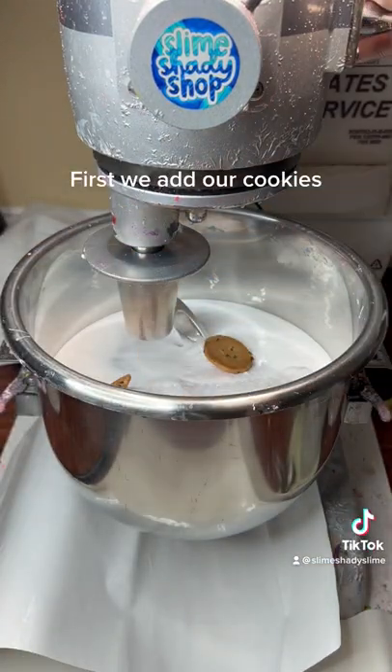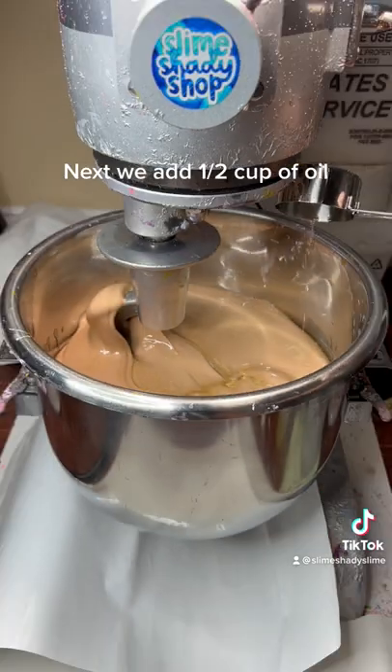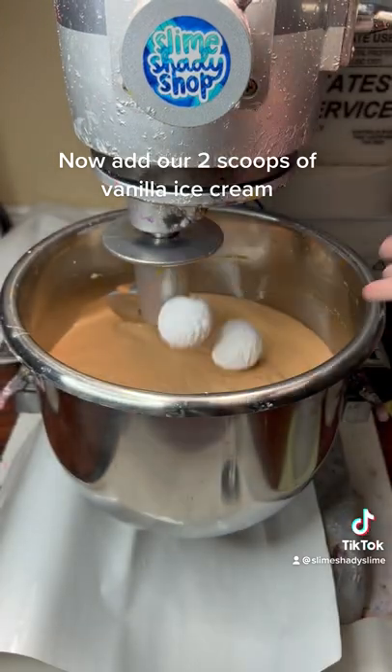First, we add our cookies. Next, we add one half cup of oil. Now add our two scoops of vanilla ice cream.